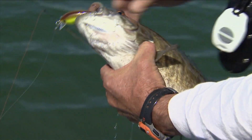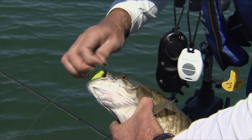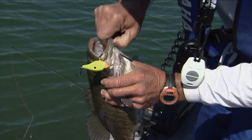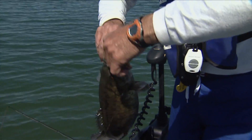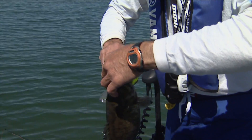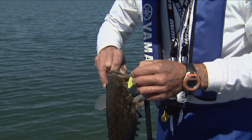Wow, look at that. How am I going to hold this guy? He's got that front hook. Good — back hook is out. And I got to maybe like this. Hopefully he won't try to jump out of my hand. I've got my pliers right on the floor there, but I'm trying to see if I can just wiggle it out. These hooks are small, but they are sharp, so they stick.